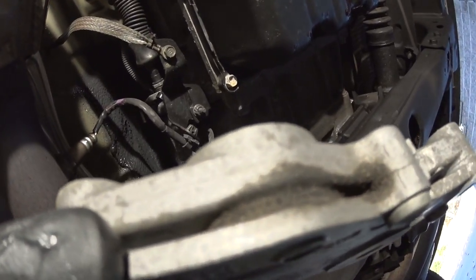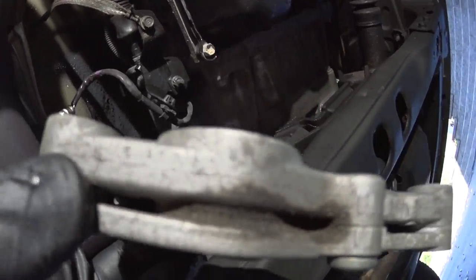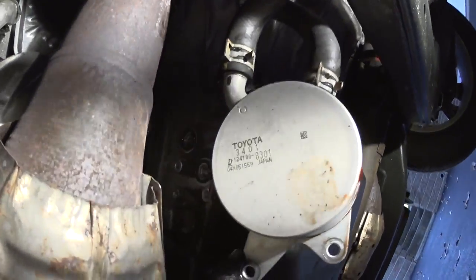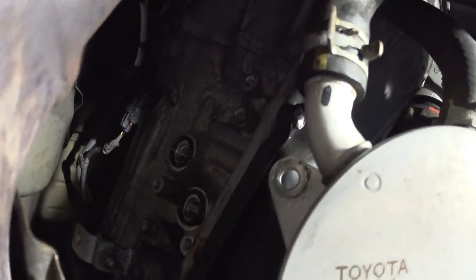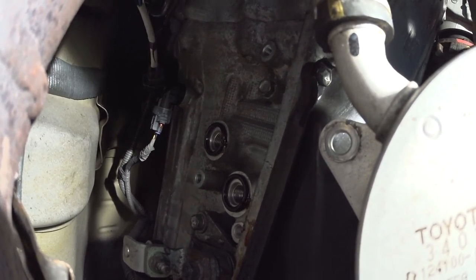I'm not sure if that's a leak or just moisture — whatever it is, let me show you. All those O-rings will have to be replaced. There are two O-rings there that will have to be replaced. I'll give you guys the part number for everything.